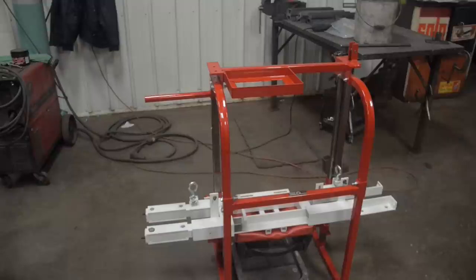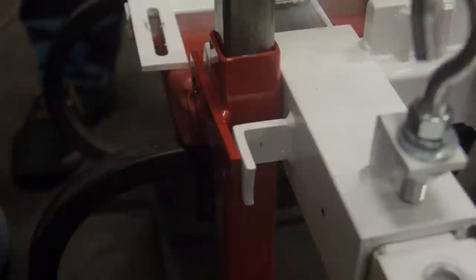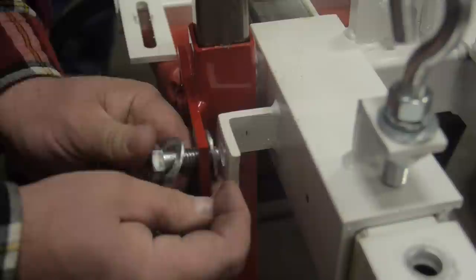Locate the mill head and support 18 inches off the ground — in the video we are using a shop stool. Loosely bolt upright A and B to the mill head using half inch bolts, nuts, and washers provided. There should be one washer between the mill head and the upright A and B.